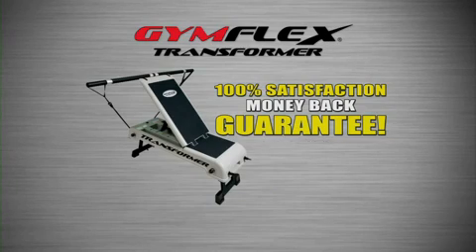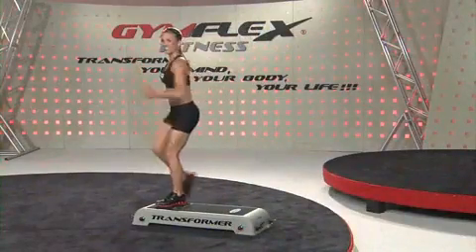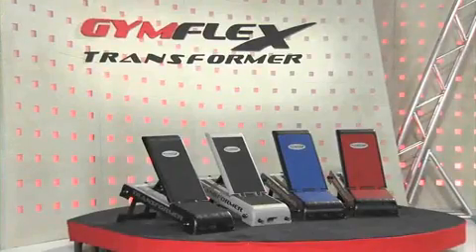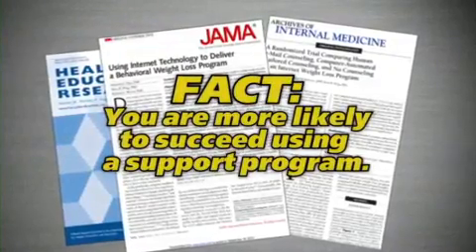No questions asked, eliminating any risk to you. There is no better way to achieve total body shaping, toning, and cardio than with the Gymflex Transformer, along with your E-Trainer Program. This is a proven recipe for results.